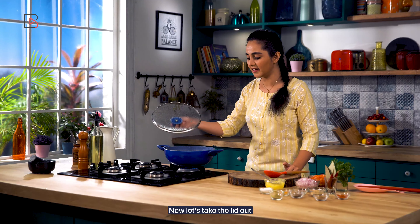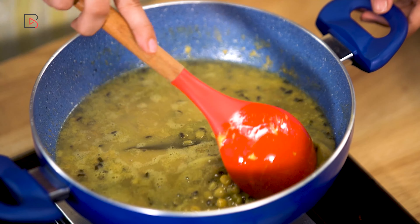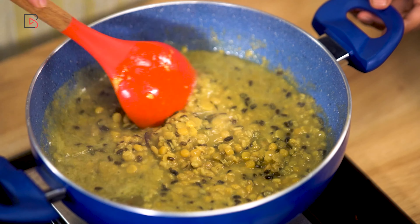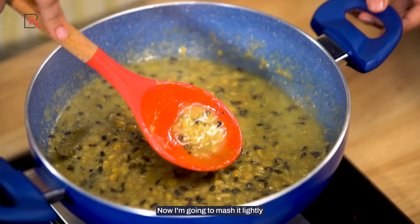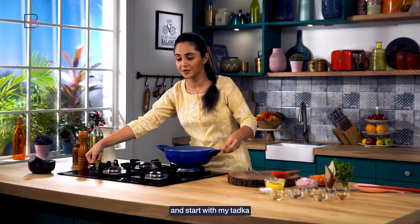This is done. Now let's take the lid out. I'm going to mash it lightly. Now I'm going to keep this aside and start with my tadka.